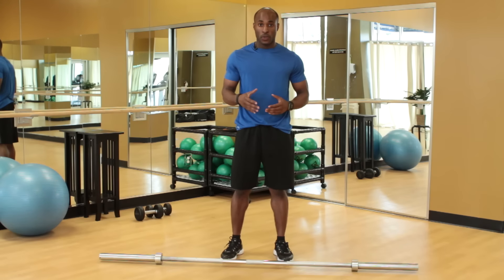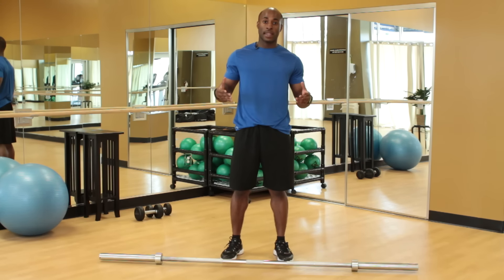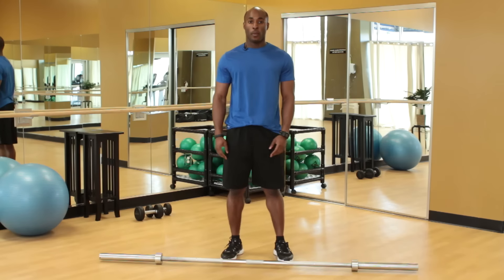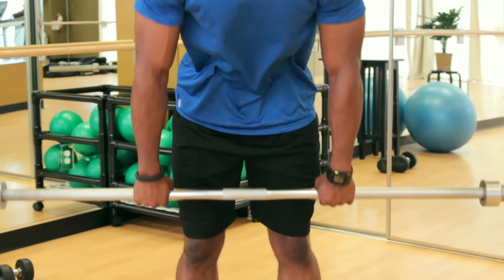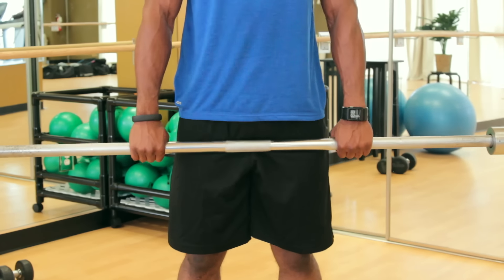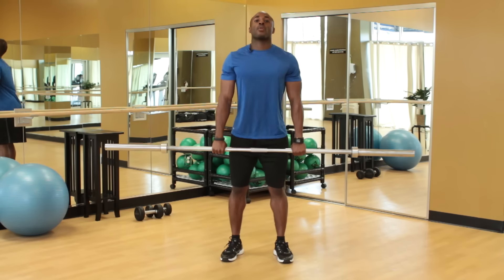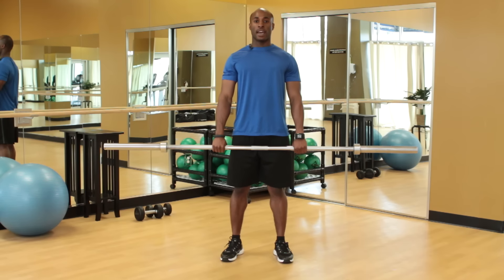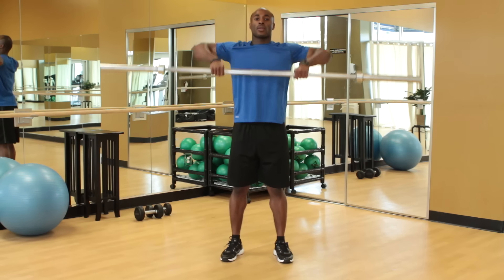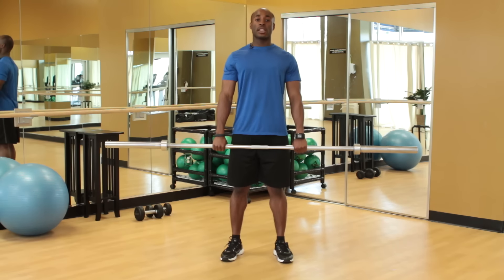Now there are many muscles that are used, but there are also primary muscles, and it depends on the width and your grip. The first one I'm going to show you is a wide grip. When we grab the bar with a wide grip, just outside the shoulders, we're going to pull the bar straight up to the chin and slowly lower it back down. Now in doing this exercise with this wide grip, we're primarily using all three heads of the shoulder.